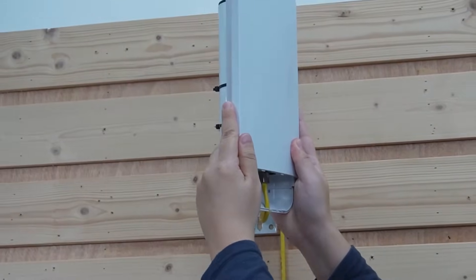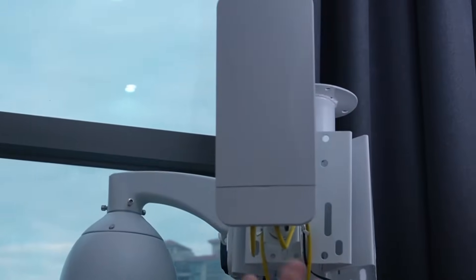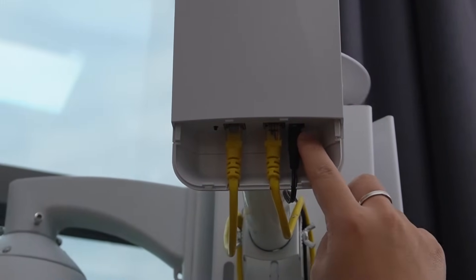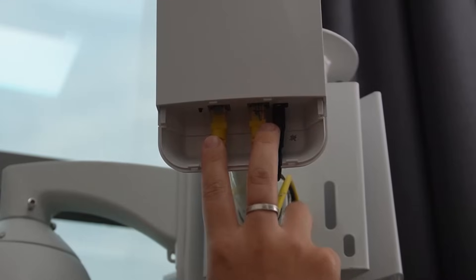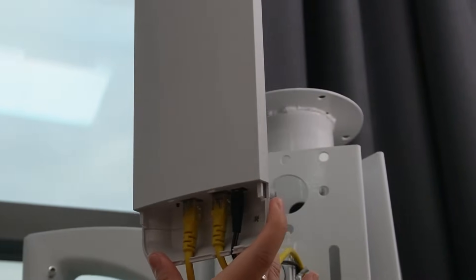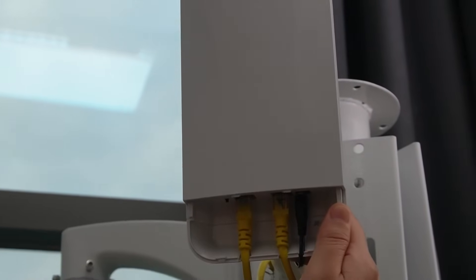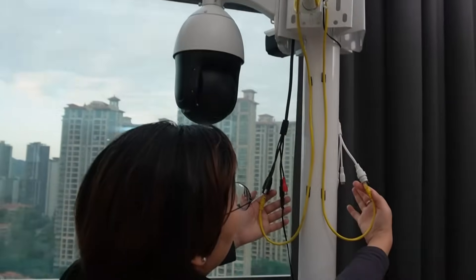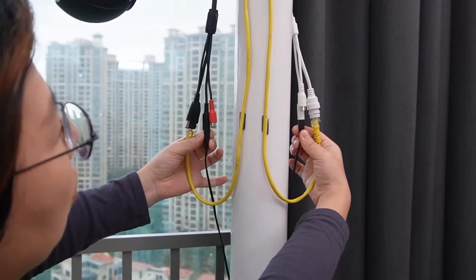This feeds directly to the other wireless bridge on the remote side. Over there, everything is already connected. We're using a DC 12-volt power adapter to power up that bridge. Since we have two cameras to connect — one PTZ camera and one Bullet camera — I'm going to tilt it a little so you can see the indicator lights are on. Looking at our cameras, they are connected to the wireless bridge for data transmission and powered up using a power adapter.